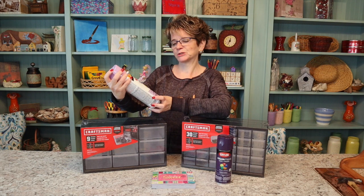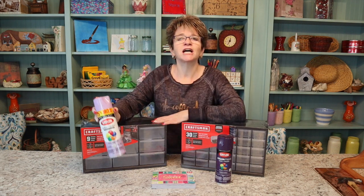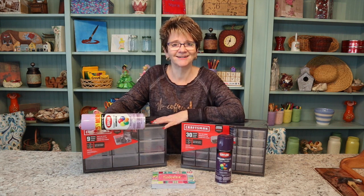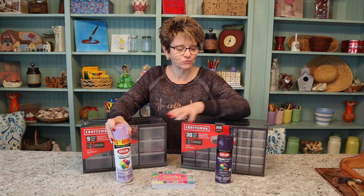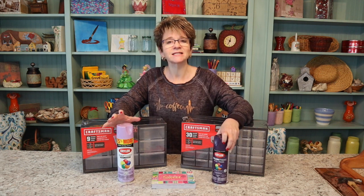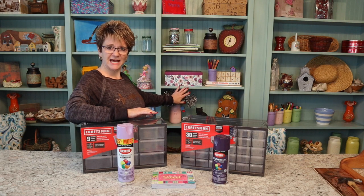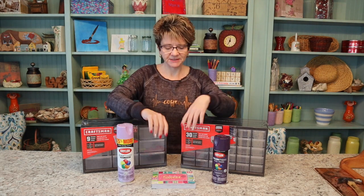One of them is gonna get sprayed this gloss gumdrop — don't you love the name of that paint? Gloss gumdrop. And this one's just gonna be gloss purple. So pretty, and the reason I chose purple is because I think it pops against this green color. See this purple here, how it's kind of popping? I love how it pops.